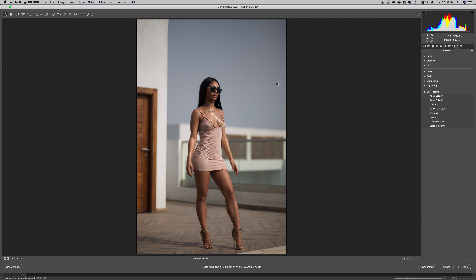The first thing we're going to do is open up the Basic panel. I'm going to change the profile to Adobe Color — that makes it a little bit moody, something I like. I'm going to cool down the image by pulling the temperature down, and add a little bit of tint, so I'm cooling it and adding some magenta to the image. I'll move that up to about this point.